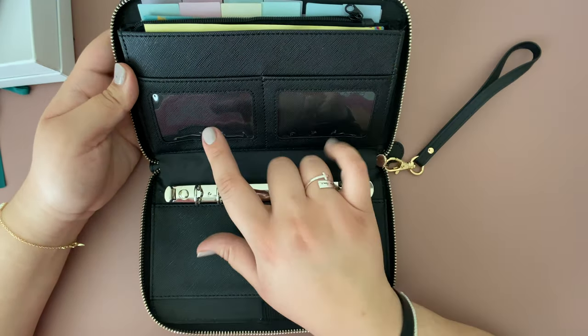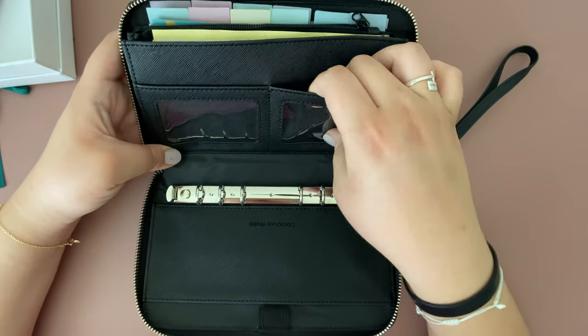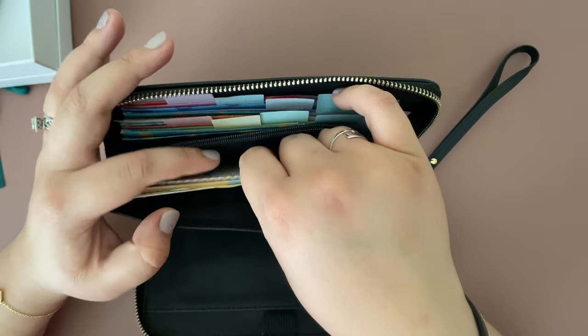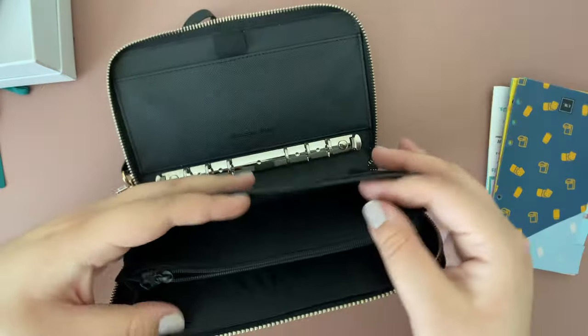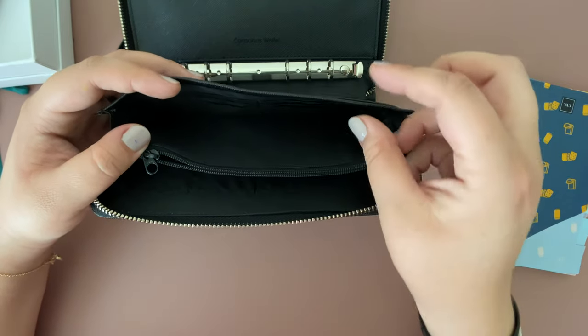As far as pockets, you also have two visible pockets to put maybe your driver's license and a credit card. Once we open it up, it does come with additional things. You have one, two, three, four, five, six slots for credit cards or debit cards.